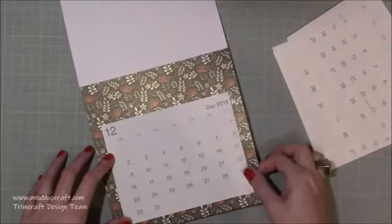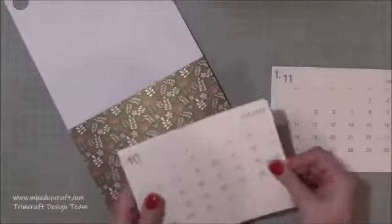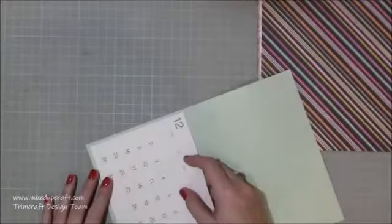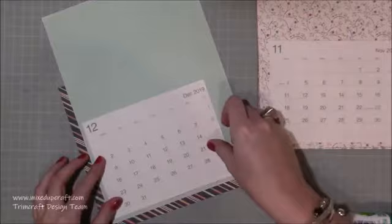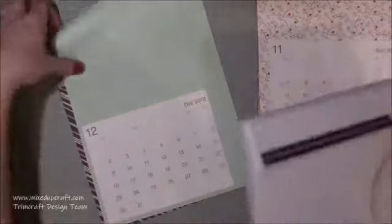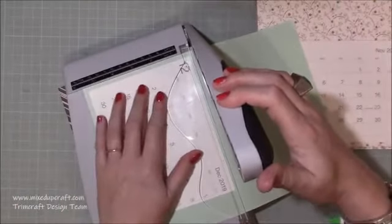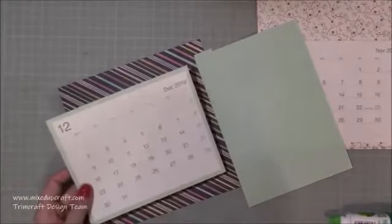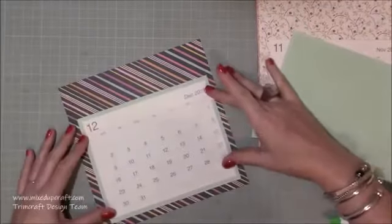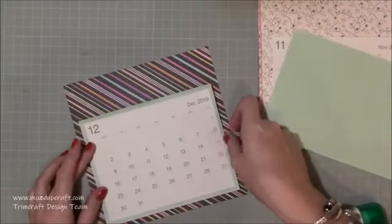Rather than just sticking them directly onto the paper — which looks nice — those sheets, although they're thick, did show through some of the darker images. So I end up matting them on a matching plain coloured copy paper. You can see I'm sticking them down, giving it a small little frame. You just want to cut this slightly larger than the actual month calendar sheet, then trim down all of the sides so you get a nice equal border. When you sit that down against the 8x8 paper it just looks really nice.